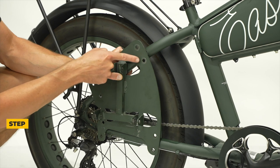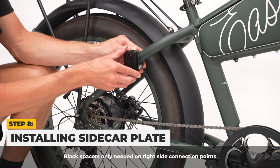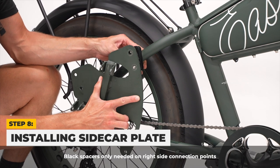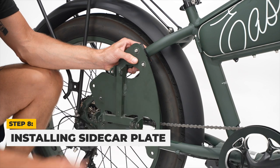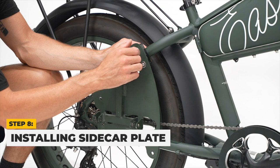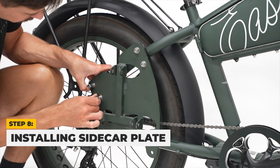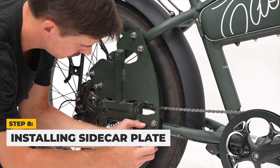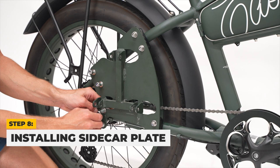Then, we will install the sidecar plate to your Mod Easy. Starting with the top right holes, attach a black spacer to the seat stay on the drivetrain side using a U-bolt and then attach your sidecar plate. Place a washer and nut on the other end of the U-bolt and tighten loosely. Repeat the steps for all corners, using a black spacer for only the top and bottom left-right holes. The top and bottom left holes do not need a black spacer. Remember to tighten all nuts loosely.